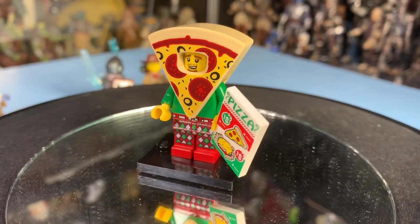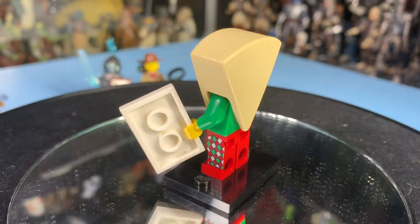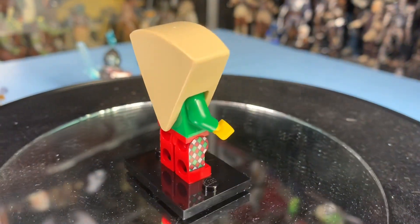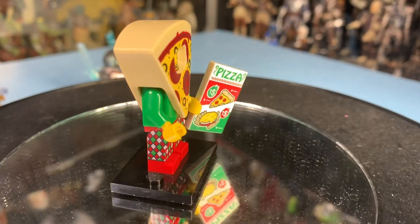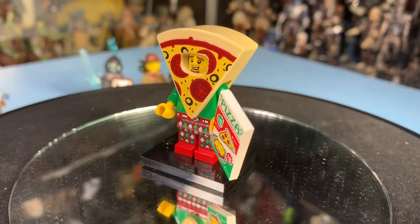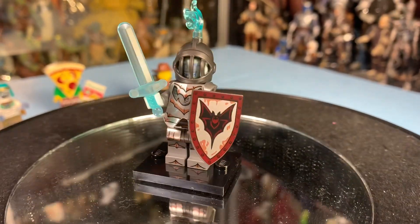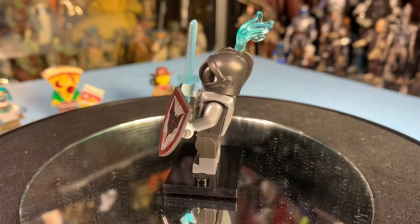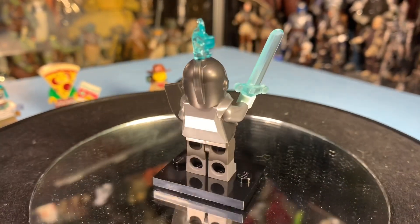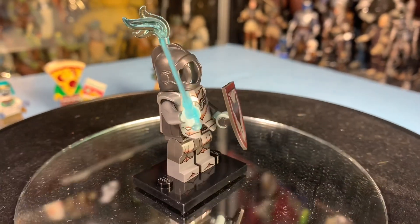We also got Pizza Guy. Pizza Guy is one that I was hoping to get too, because I like all the food ones. I got Hot Dog Guy, I got the Cactus Guy from previous sets, the Corn on the Cob Guy. So now I've got the Pizza Guy — that's pretty good. I think there was a Birthday Cake Guy too. And I did get the knight, which was one that I really wanted. So I was happy about that — I got the Ghost Knight.